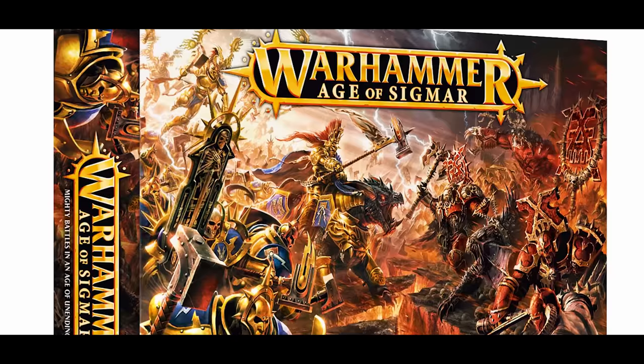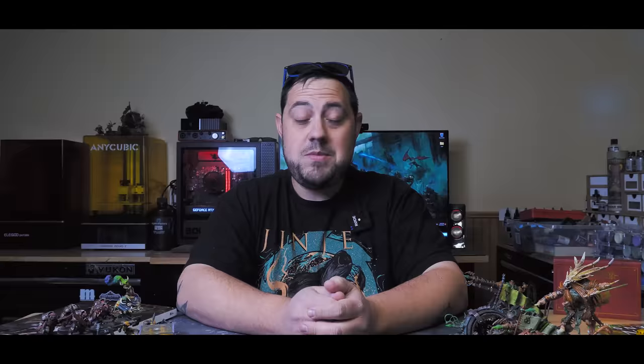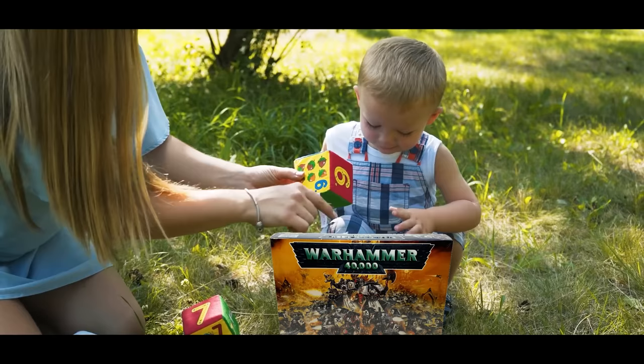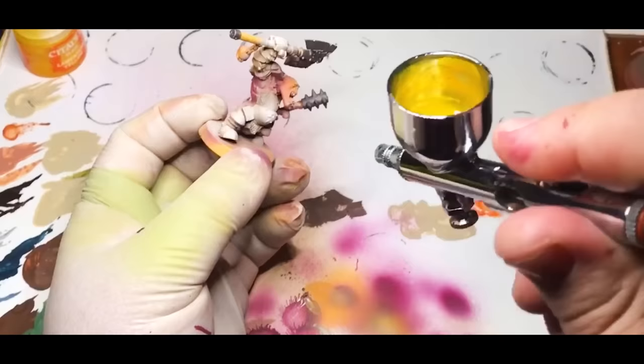I got back into Warhammer around the Age of Sigmar era when that first box came out. Honestly I didn't know anything about Warhammer besides my previous very limited experience with 40k, and that was a very long time ago when I was pretty young. It only lasted a couple of years before I moved on to other things. So jumping into Warhammer after the fall of Warhammer Fantasy, there were a ton of things to catch up on — I jumped right into the deep end and started collecting whatever interesting minis I could get my hands on.